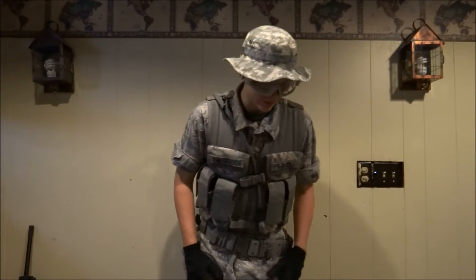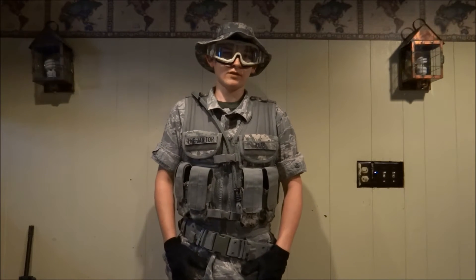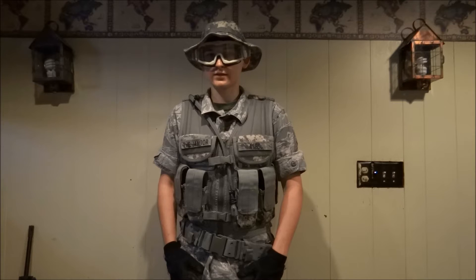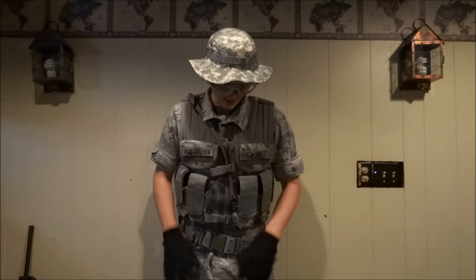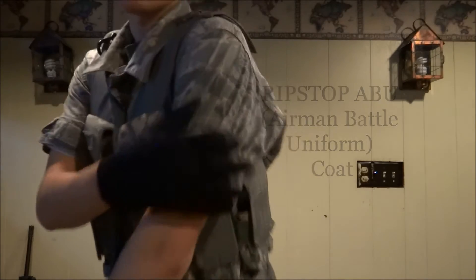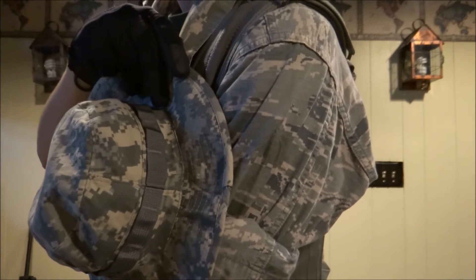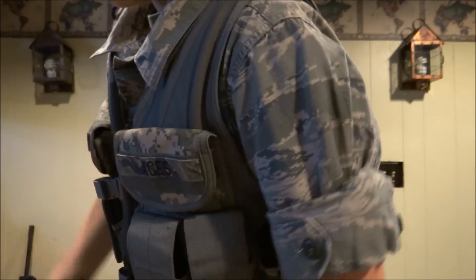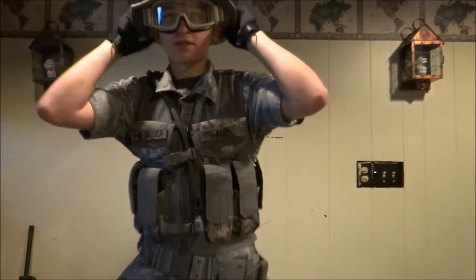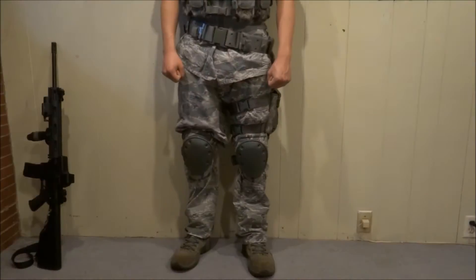I've fallen on this hydration pack three times so far and it's never popped, broken, or leaked, so it's really tough — don't have to worry about it breaking. My uniform up here is ABU — Airman Battle Uniform. It's similar to the ACU but has subtle differences if you can see that, and that's basically why this is an air force themed loadout. Now we'll go to the lower half.